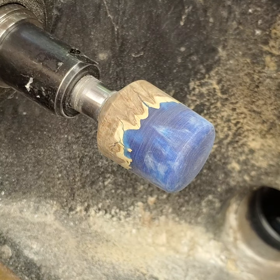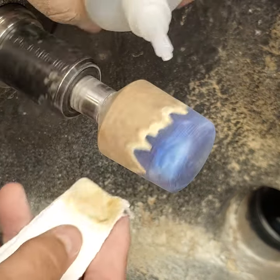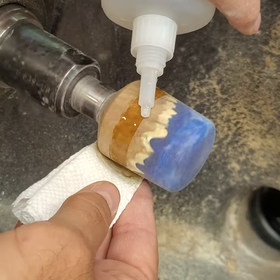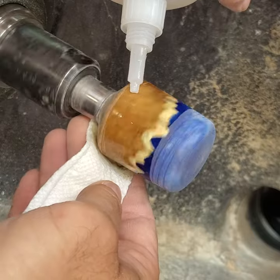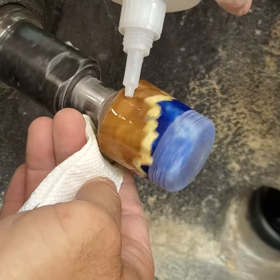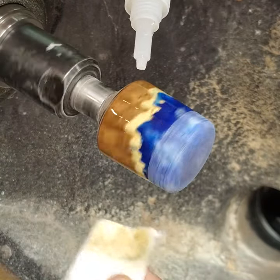With the lathe speed turned down again, here's coat number two of CA glue. I put it on very carefully, only going as high as needed to get it into the wood and keeping it off the resin — we really just want to seal the wood. Then let the lathe spin and let it dry.